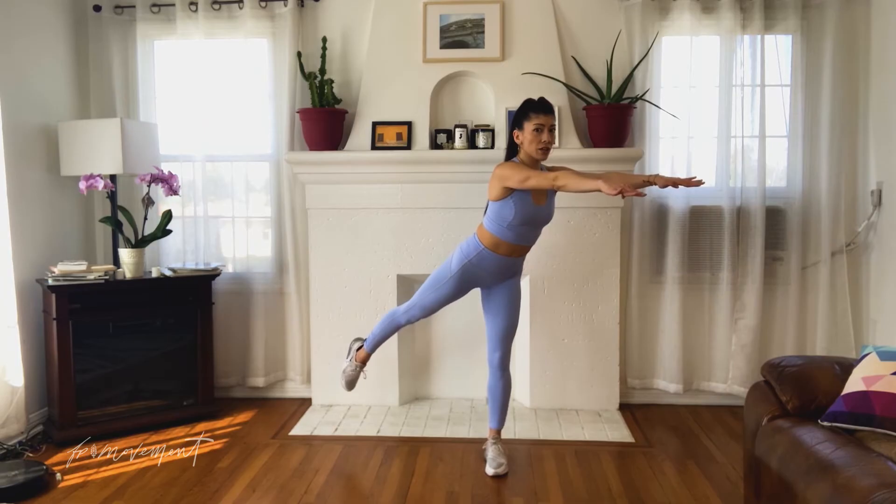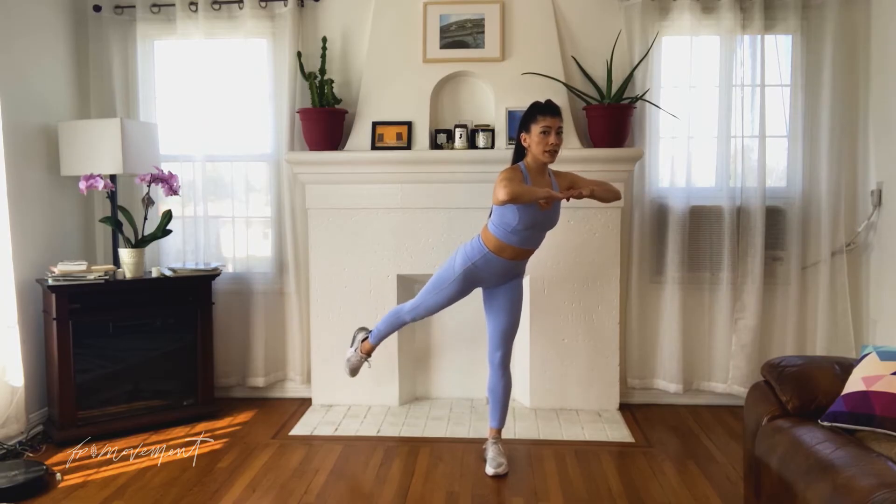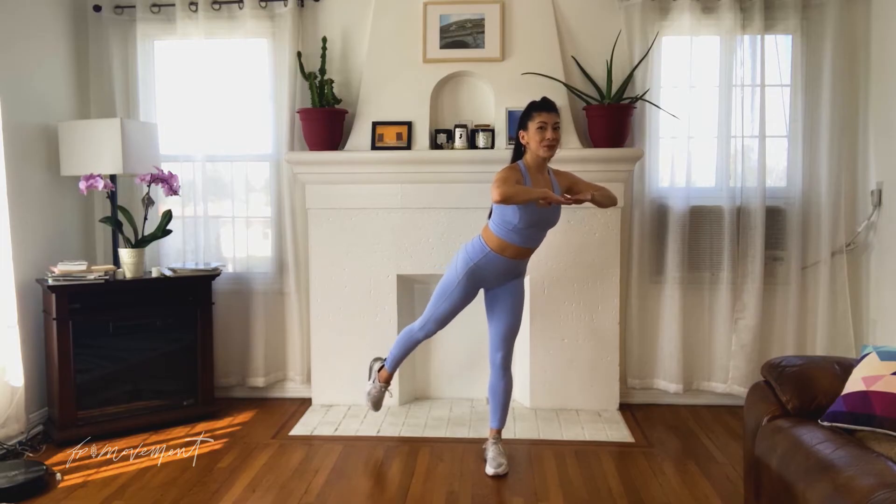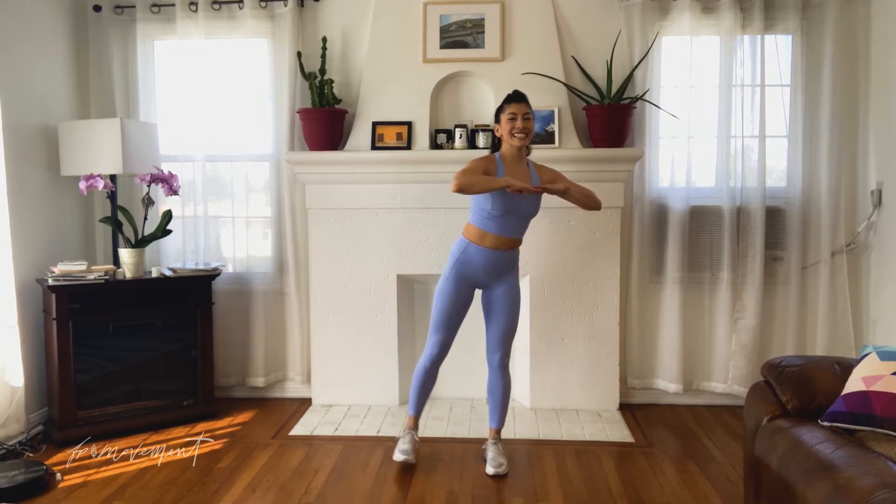Excellent. Hold it out. Bring these arms to T. Little lift — up and down. Six. We just have four more. Squeeze it long. Three still. Parallel down. Two. Last one. Excellent. Take a second. Bring those arms back to box.